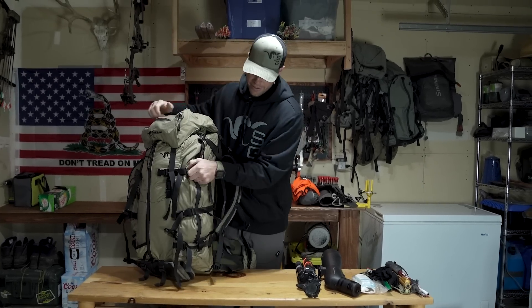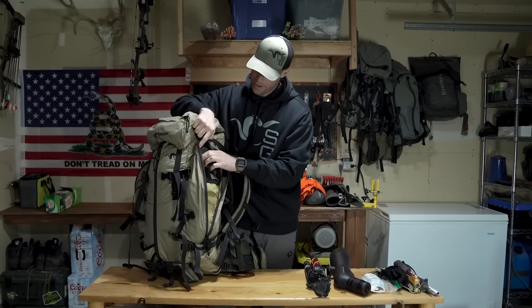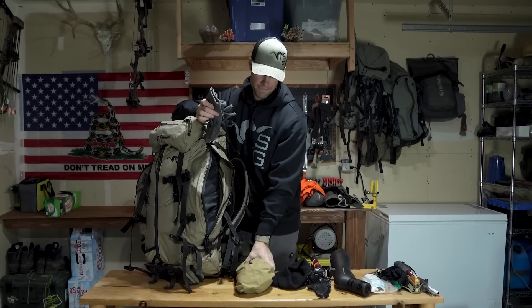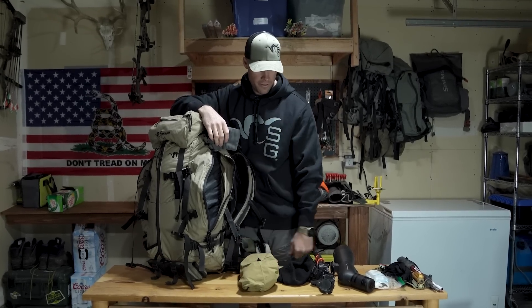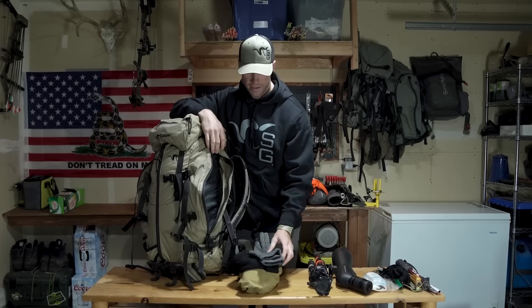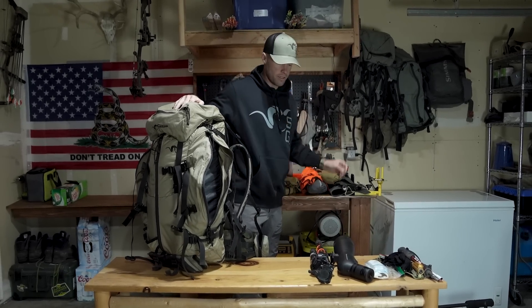On this side here I like to carry a pair of gloves, beanie, and my rain jacket. Spring bear — it's raining a lot, so you want to have quick access to that. And then if I'm sitting down to glass, a beanie and gloves is always nice. It can get pretty cold in the spring — it's actually snowing out today.